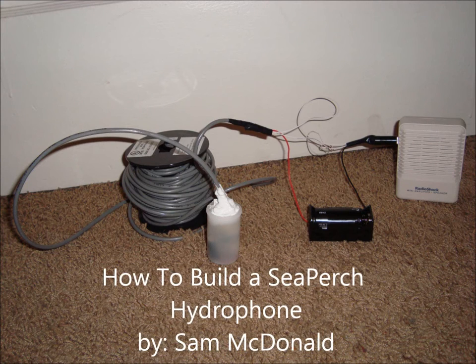This is How to Build a Sea Perch Hydrophone by Sam McDonald. As you can see in the background picture, we have a completed hydrophone. This simple design was developed by the University of Rhode Island's Graduate School of Oceanography. It consists of a simple microphone element connected to audio cable and placed inside a film canister filled with mineral oil. It's sealed up so water doesn't get inside. The other end of the audio cable is then wired to a mono phone plug and connected to a mini amplifier so the sound can be heard.